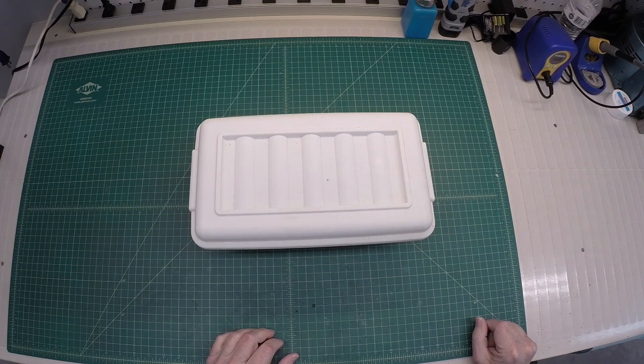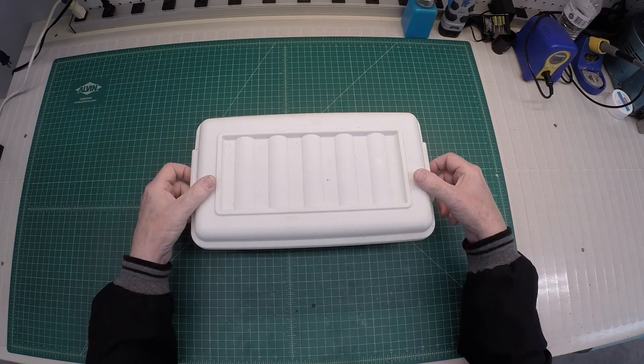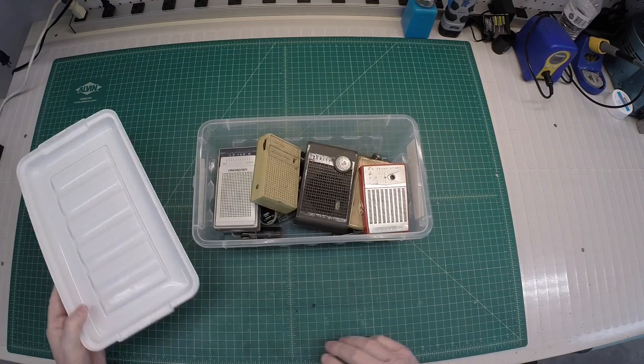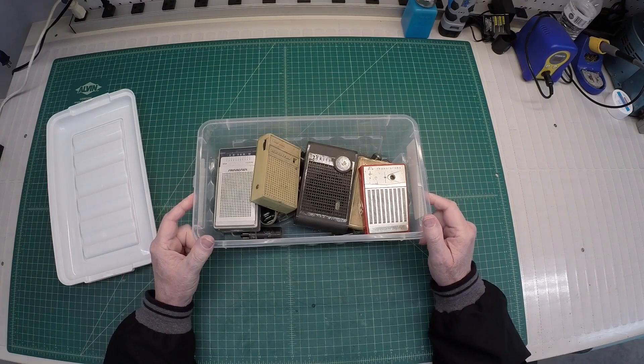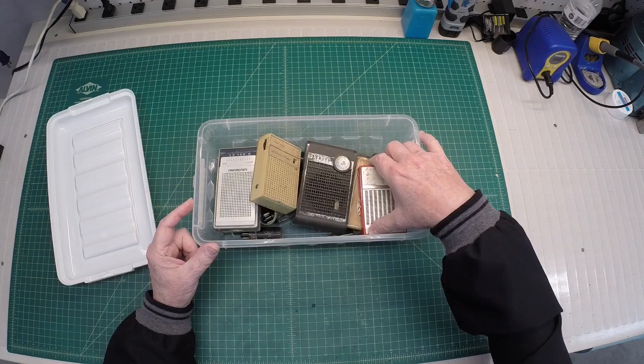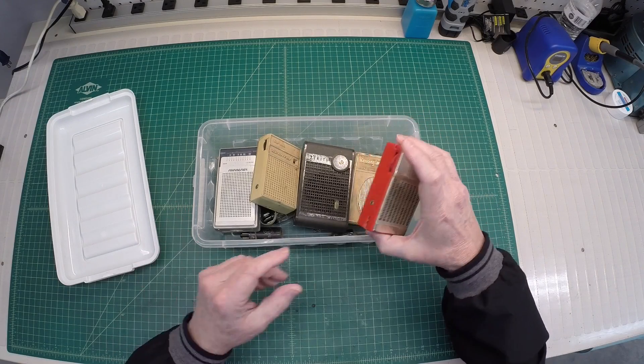My brother-in-law stopped by the house day before yesterday and dropped off something for me — he was doing a little cleanup. And it's some transistor radios. So Matt, I hope you're watching, 50s transistor radios. Probably want your opinion on these if they have any value or not.